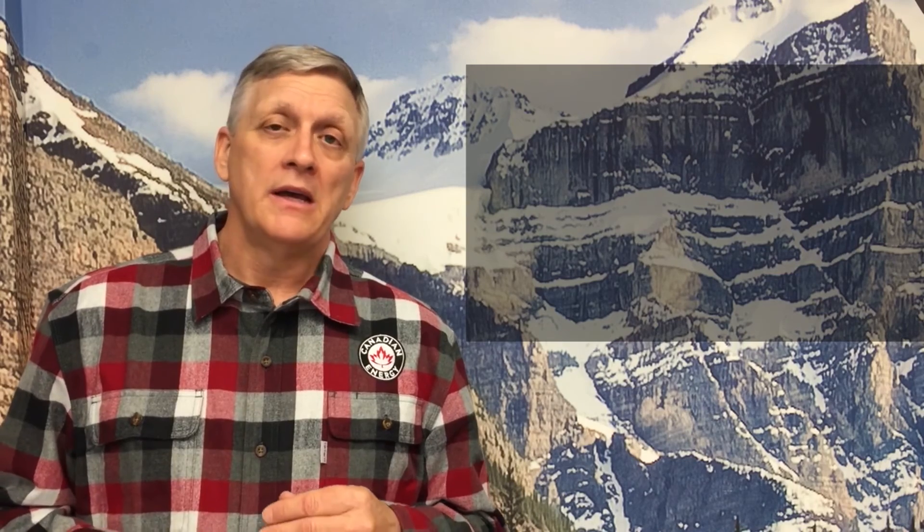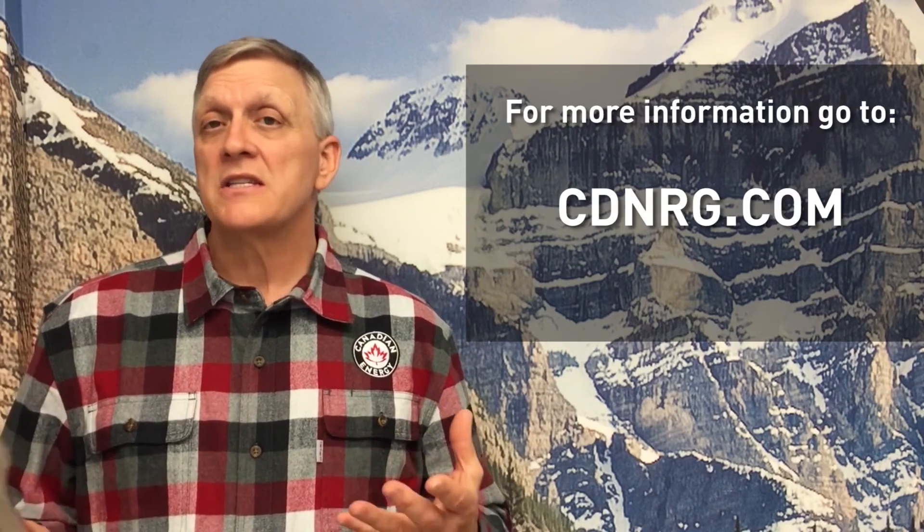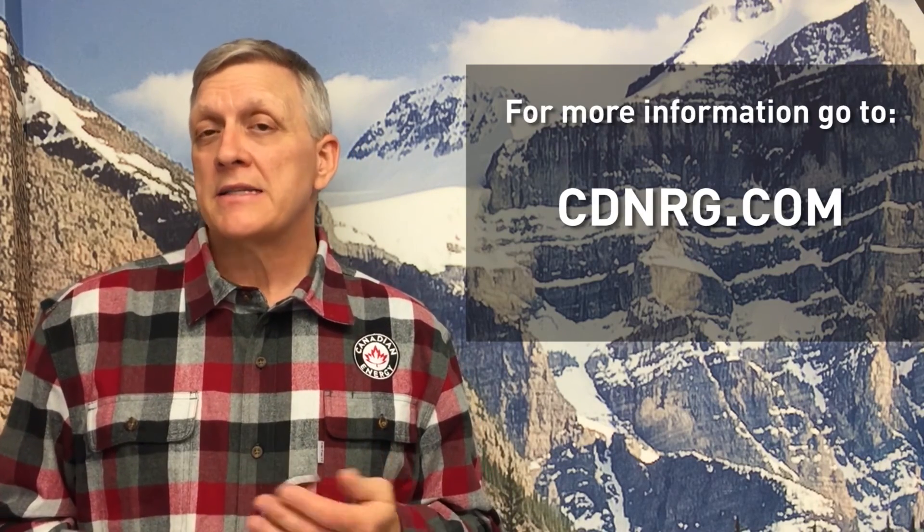That's it for our series on how to maintain an off-grid system. For any other questions about systems, please visit our website at cdnergy.com. Thanks, and until next time.